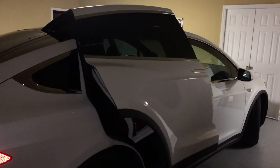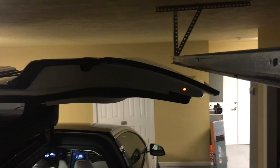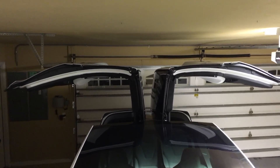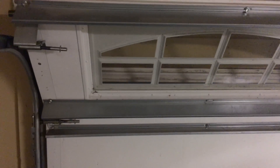One of the issues with the falcon wing doors, at least in my garage, is that when the garage door is closed, the falcon wing doors extend above the door's track. So if you out of habit happen to open the garage door after opening the falcon wing doors, you will have a bad day. Sure, the force limit sensor on the door, if set properly, is supposed to stop the door after impact, but not before leaving a nasty mark.